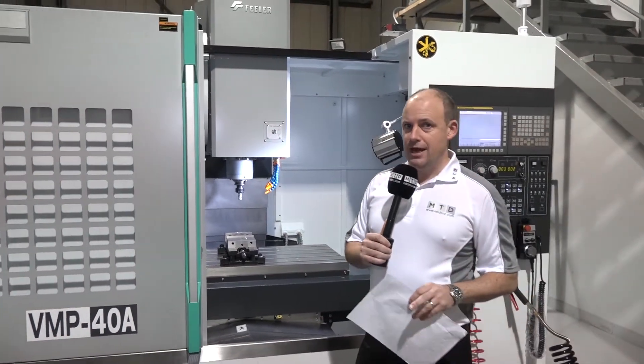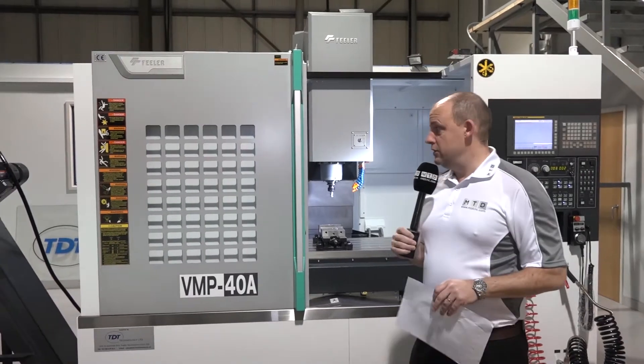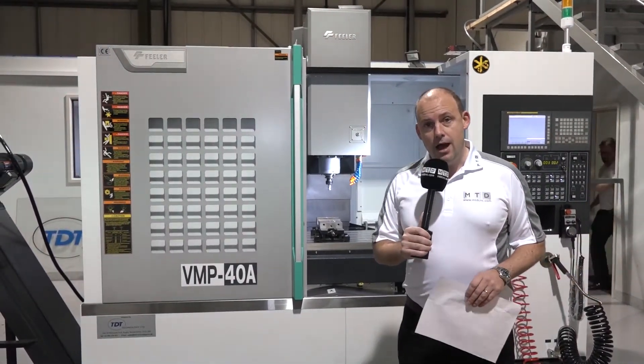There are hundreds of Feeler machines installed in the UK market. It is a popular, reliable, and well-known brand, and they're now available in the UK from TDT. It would come with its warranty, training, delivery, and installation. If you need a machine quickly and want one with those features, then this VMP40A could be a machine for you.